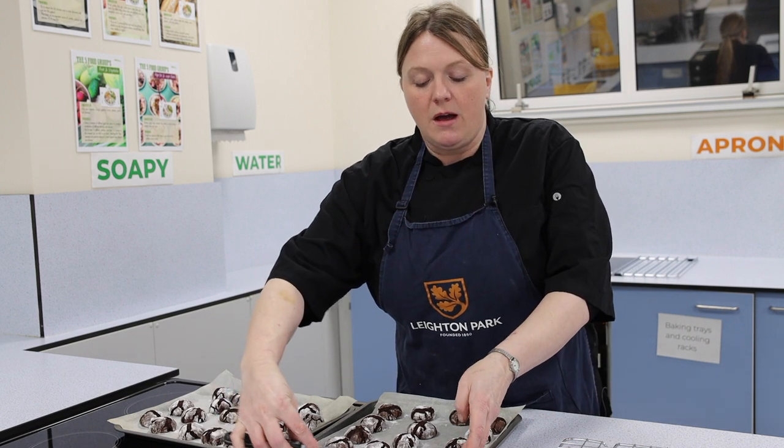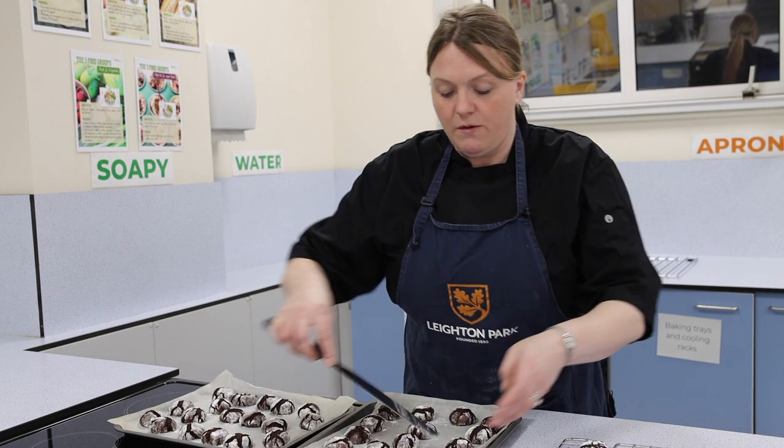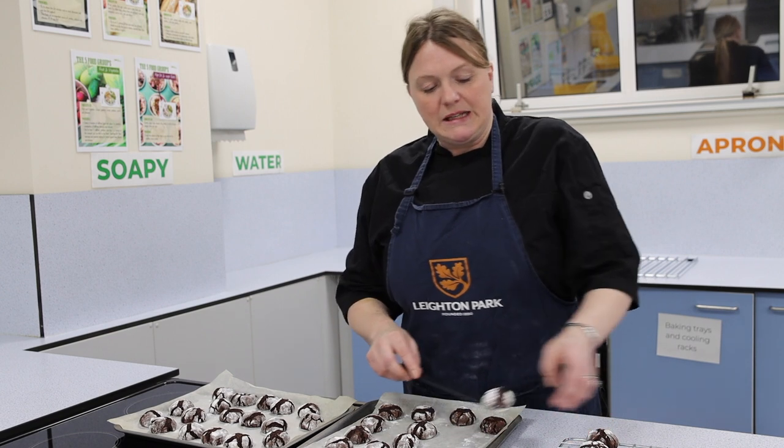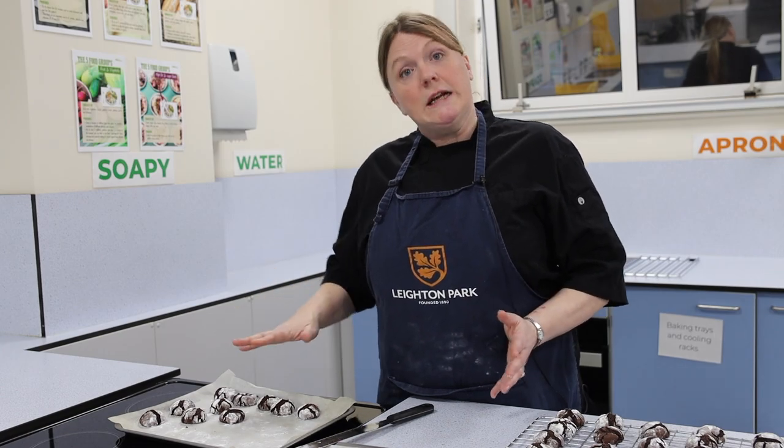We've just taken these cookies out of the oven. It's important that these go on a cooling rack because the heat will make the bottoms of them soggy unless there's some air underneath them to dry out. But look — don't they look fabulous with this crackling on the top? They are just perfect. They've made quite little biscuits, so when you come to make yours, you might want bigger biscuits. It is nice that they're a uniform size because they cook evenly and they look really good.